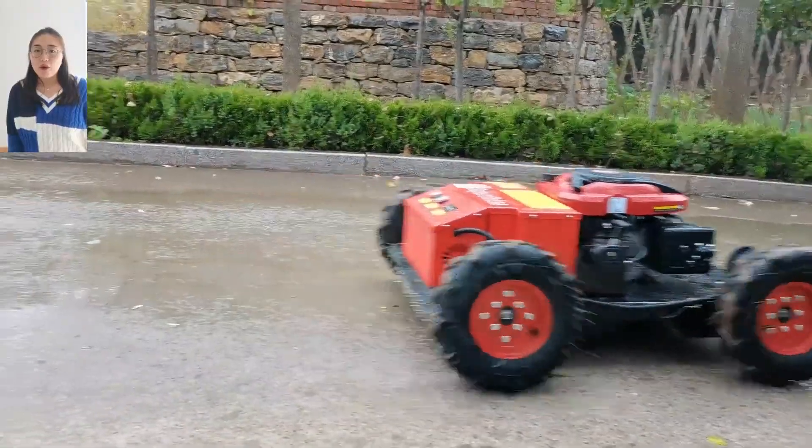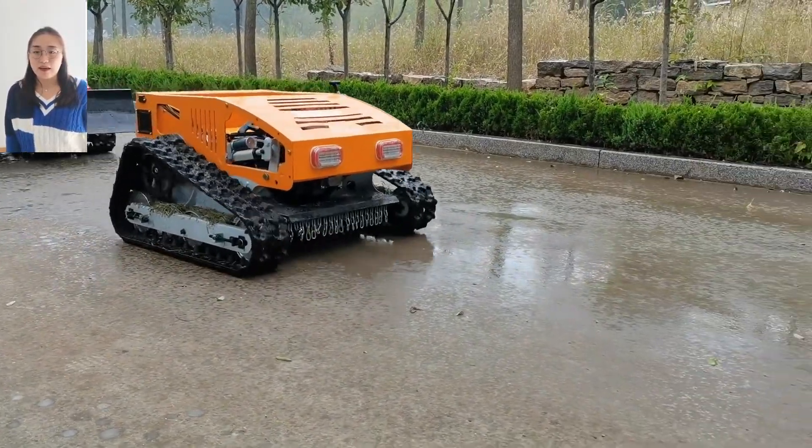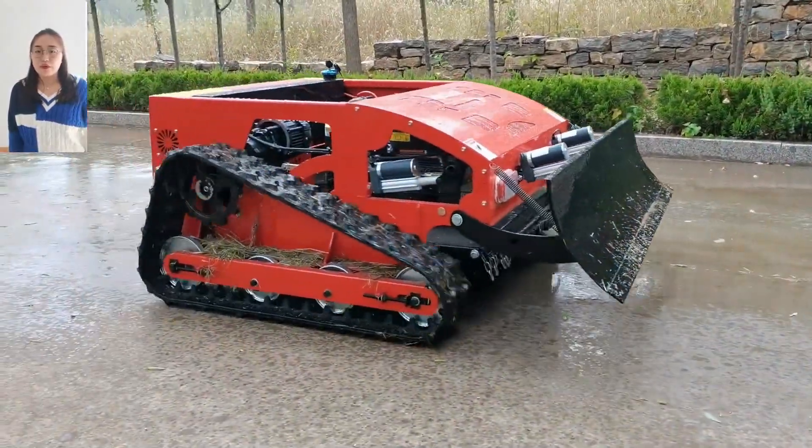Our mower will make you enjoy mowing more brush with our products, save time and labor, reduce costs. They are simple to operate and can be widely used for various terrain.